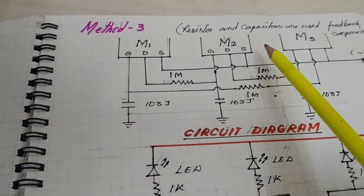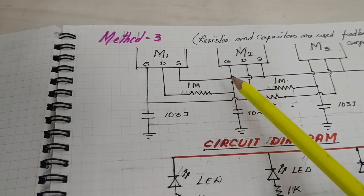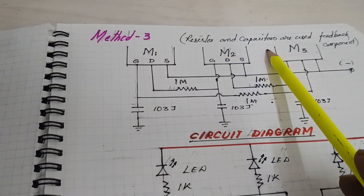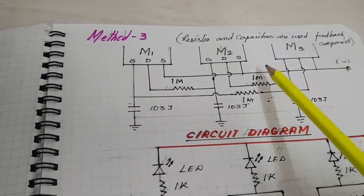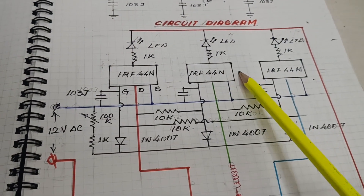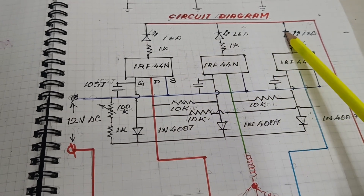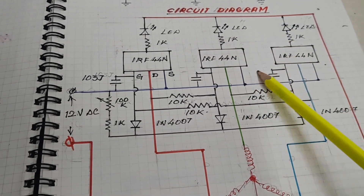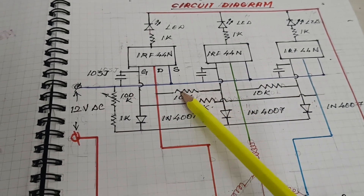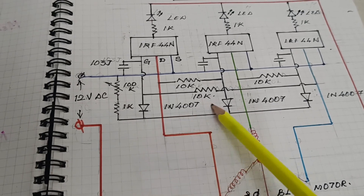Here is the circuit diagram. This is the third method where resistors and capacitors are used for the feedback components. The full circuit diagram uses three MOSFETs, and this is the monitoring circuit with LEDs. The capacitor 103J and resistor 10K are the feedback components.